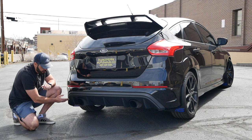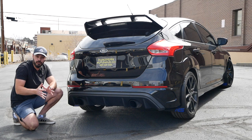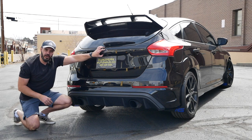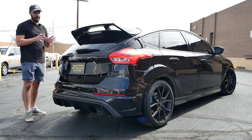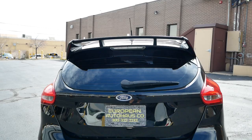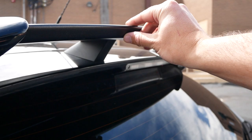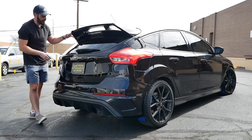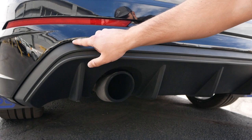Another detail that makes the RS special is the lower diffuser with these big bazooka tailpipes on each side — super aggressive wings and fins in this diffuser as well. I would remove the chrome badge here and switch it out for a black Ford emblem. And we can't talk about the rear without mentioning the big spoiler up top — they added almost a double spoiler with two fins for aerodynamics, and the RS badge is engraved into the side of the wing in the same blue color, looking really cool.